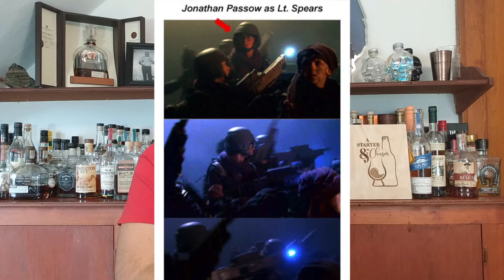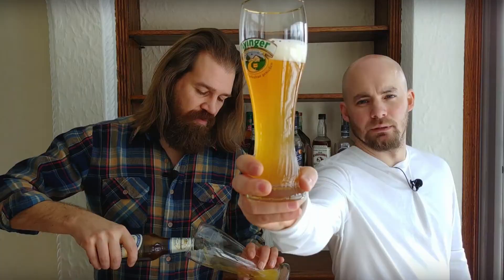Hi there, my name is John Paso. Some of you might recognize me from movies such as Starship Troopers 2 or Pirates of the Caribbean. Maybe you remember me from A Starter and a Chaser podcast, which is my alcohol review podcast that I have going on YouTube. But other people might remember me as a fiery foods journalist and reviewer.